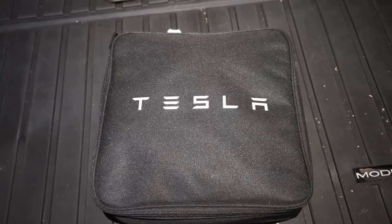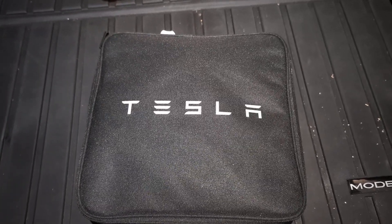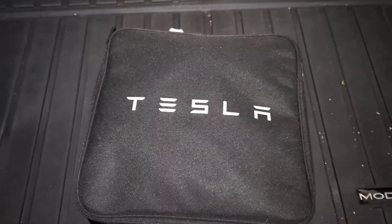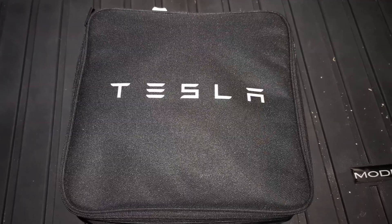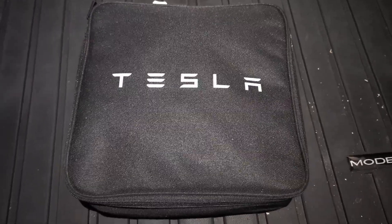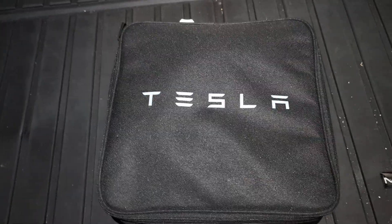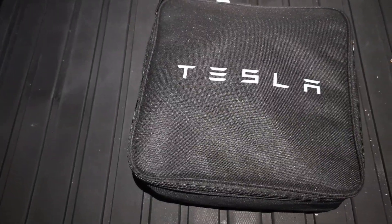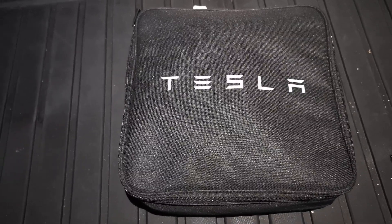Nowadays, whenever you purchase a brand new Tesla, it only comes with an adapter that allows you to plug into a J1772. It doesn't come with something like this — this one is currently sold separately and costs $250. That's one of the reasons why Tesla is able to lower their prices for their vehicles.